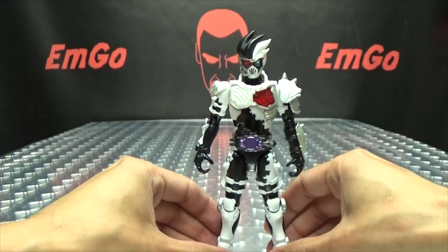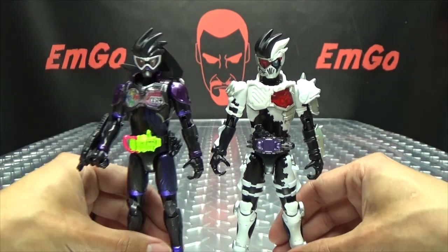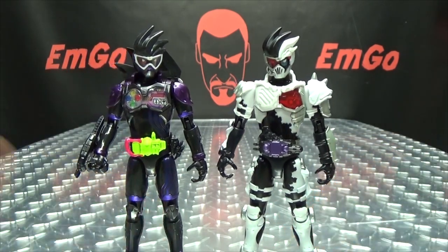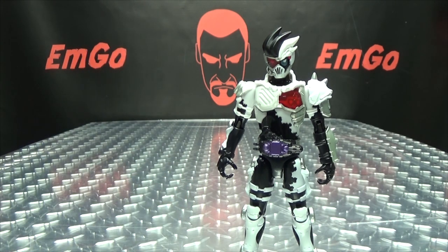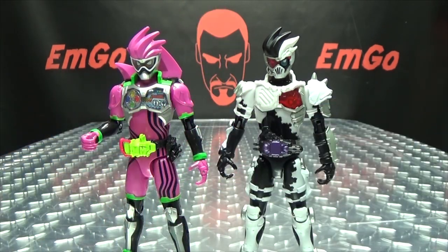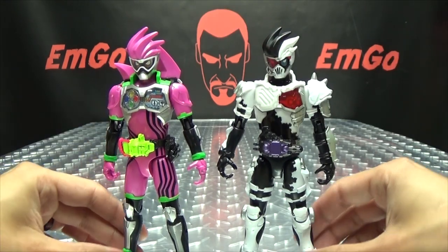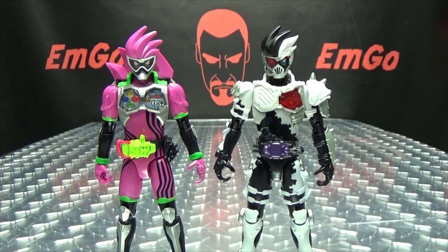Just for a comparison, here he is with Genmu in his Level 2 form, just so you can see how they look together. And here he is with X-Aid — doesn't like to hold his weapon. Just so you can see how they look together.